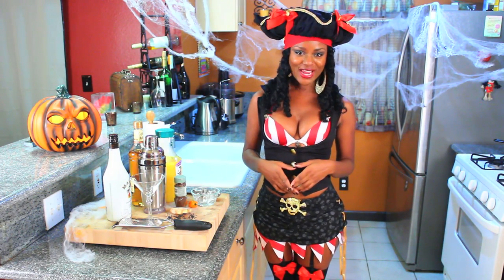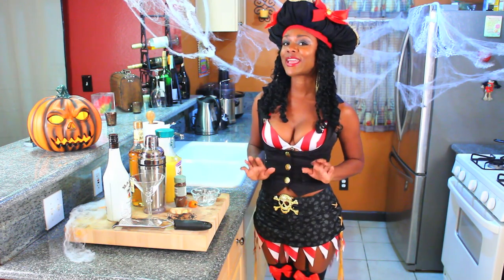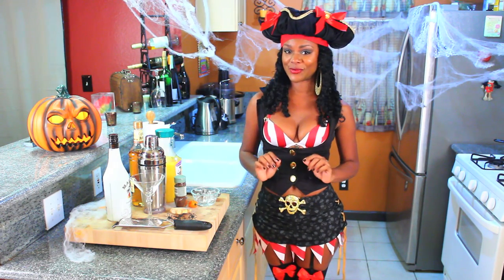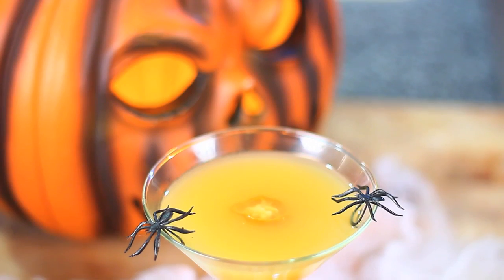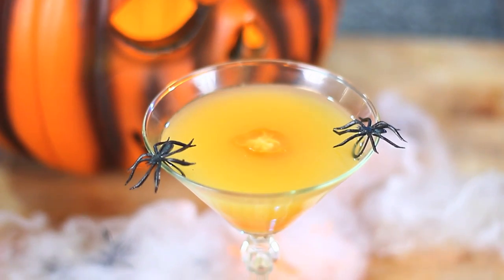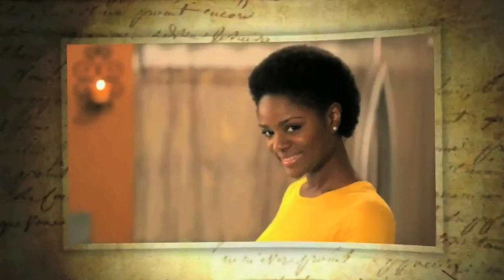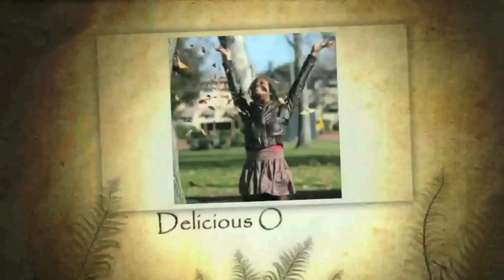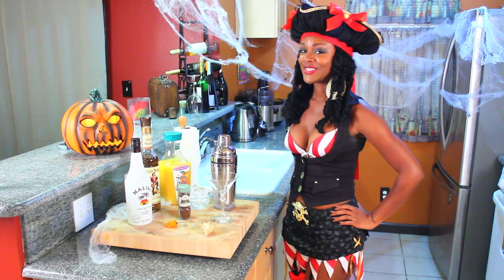With Halloween just a few days away, I wanted to create a recipe that would impress my guests — and this is definitely going to do it. So today on Delicious Odyssey, we're making my Pirates of the Caribbean cocktail!